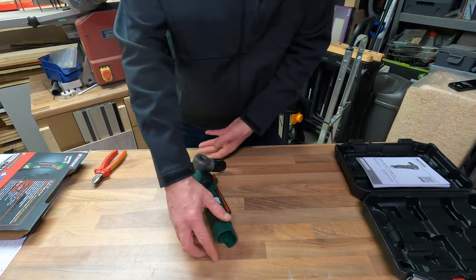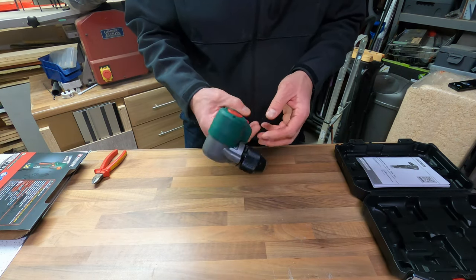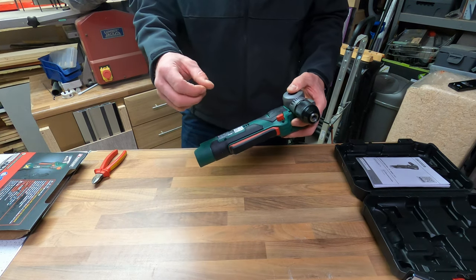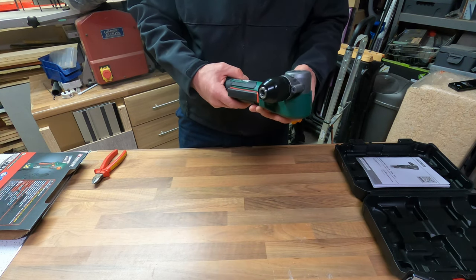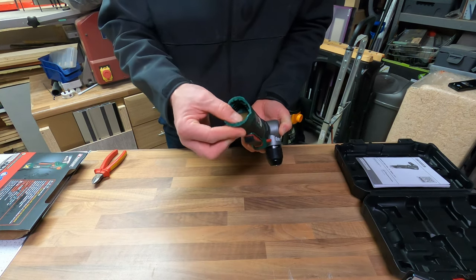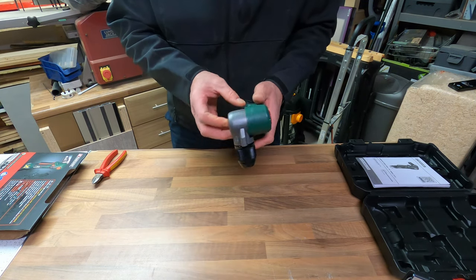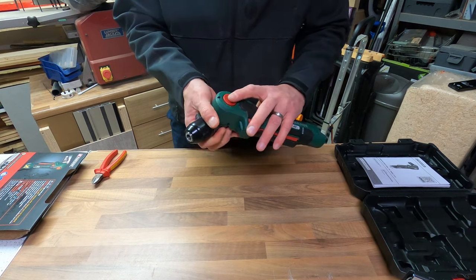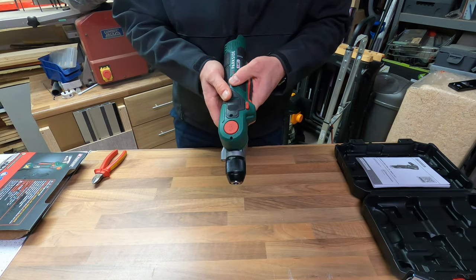I'm going to say straight off the bat it's really very substantial. It's very heavy and it's a very similar design to a lot of Parkside tools. I've got their reciprocating saw which feels very similar — same long sleek body, a combination of quite hard plastic and rubber. At the top I can already see the angle lock: you push that button down and then you can change the angle, and you can hear it clicks in when it gets to the correct position.